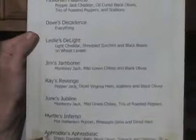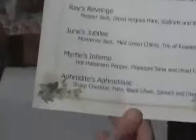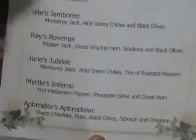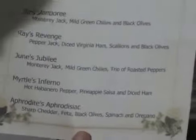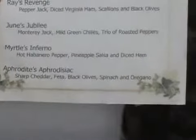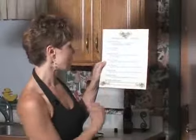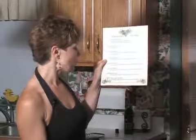I named one Leslie's Delight because my friend Leslie is very health conscious — that's when I used the wheat Lavash filled with light cheddar, shredded zucchini, and black beans. I named one Jim's Jamboree, Ray's Revenge which was pepper jack, diced Virginia ham, scallions, and black olives, and Myrtle's Inferno — Myrtle likes things very hot and spicy, so I used a hot habanero pepper cheese (I believe Cabot makes that) with pineapple salsa and diced ham, sort of a Hawaiian quesadilla. And of course I had to add my own Aphrodite's Aphrodisiac — sharp cheddar, feta, black olives, spinach, and oregano, giving it a Greek twist where I used oregano in place of the cumin.